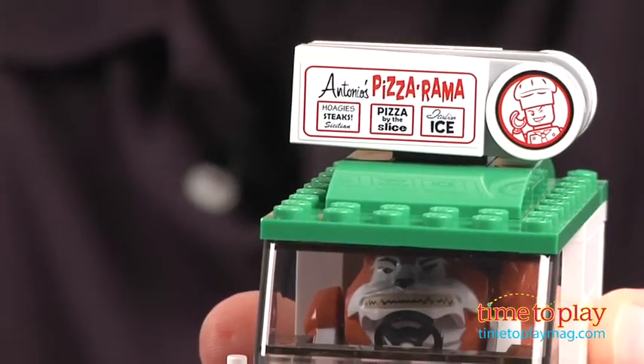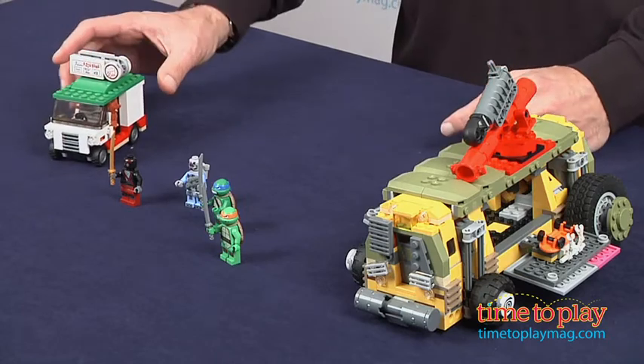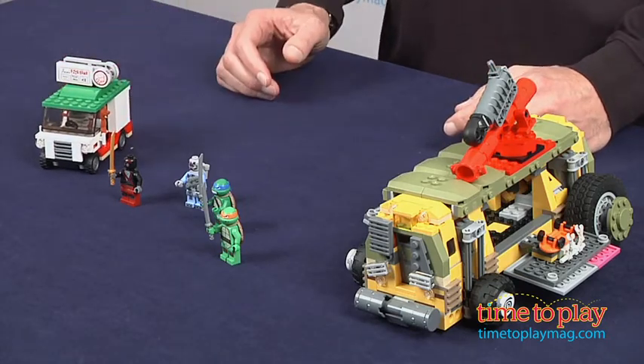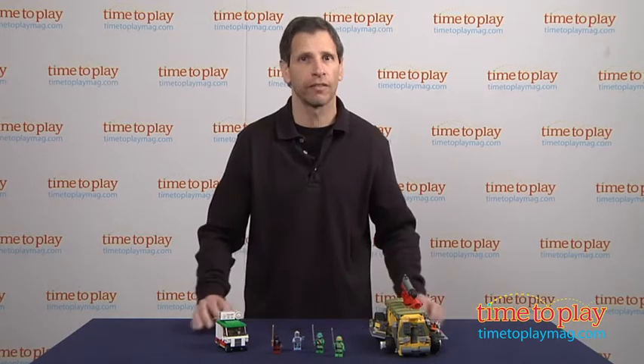He's in Antonio's Pizzerama and you gotta get that little truck back. This is for kids ages 7 to 14 years old, from LEGO Toys. If you're interested in all the new Ninja Turtles LEGO items, you'll find the best reviews at TimeToPlayMag.com, your number one source of all things play.